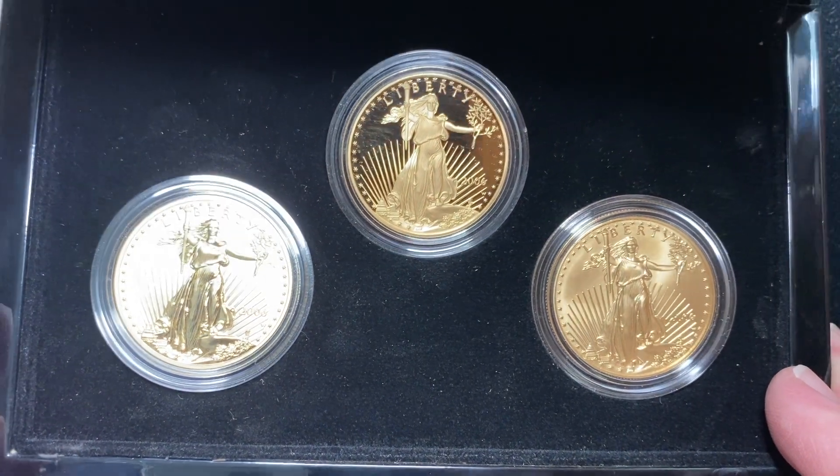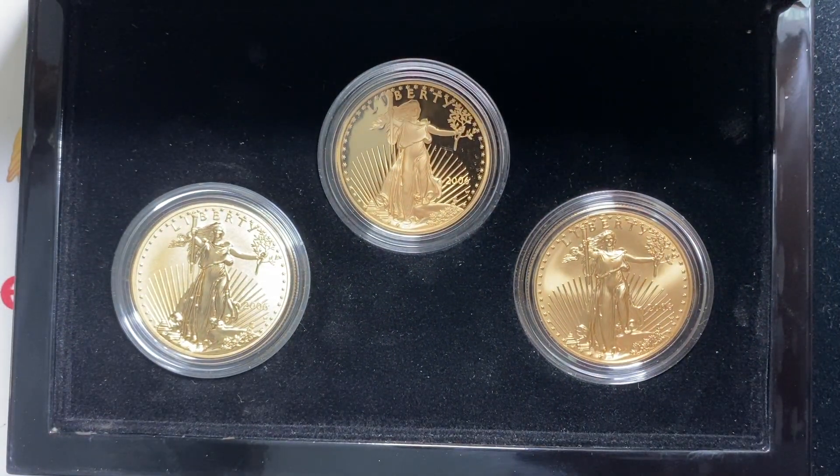Really a fun set. Thanks so much for watching — it's Ben the Coin Geek. You can subscribe by clicking on the owl button in the corner, and watch more videos on the right side of the screen. Thanks.